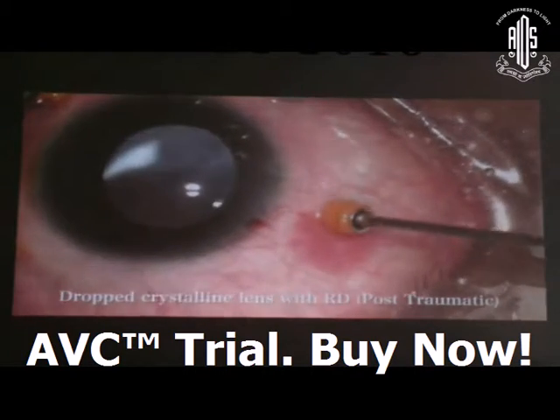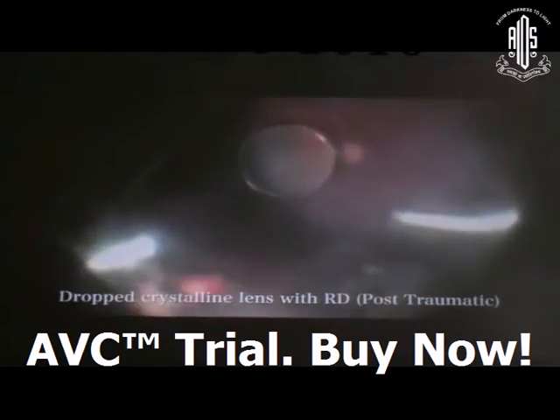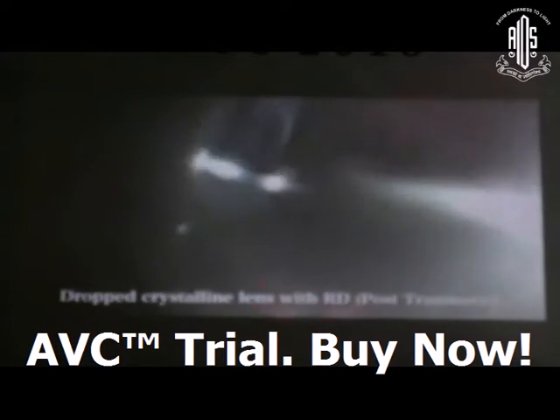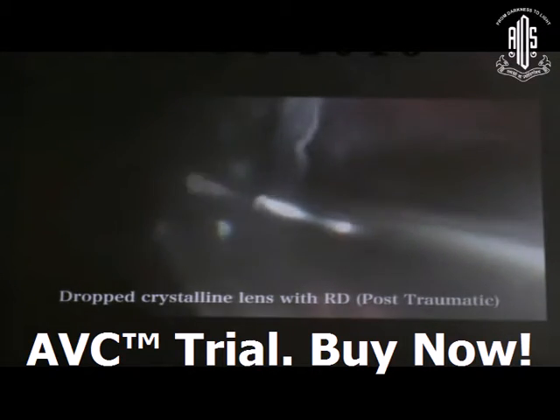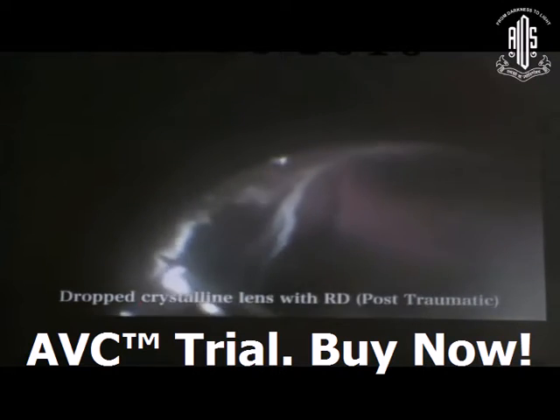In a situation with a dropped crystalline lens with retinal detachment — this was a post-traumatic case — fortunately the patient was very young, so I could manage the case with the cutter only. But sometimes you have to use phacofragmentation. There was a temporal giant retinal tear; you have to remove all the adhesions.